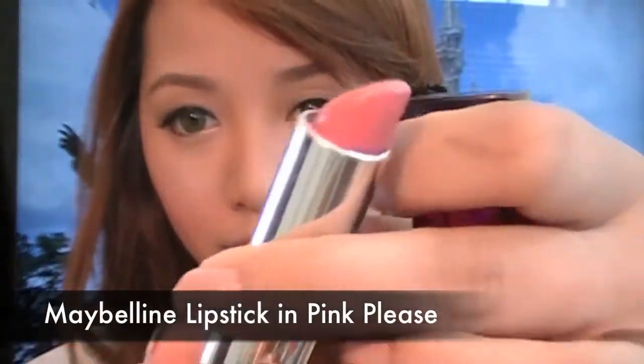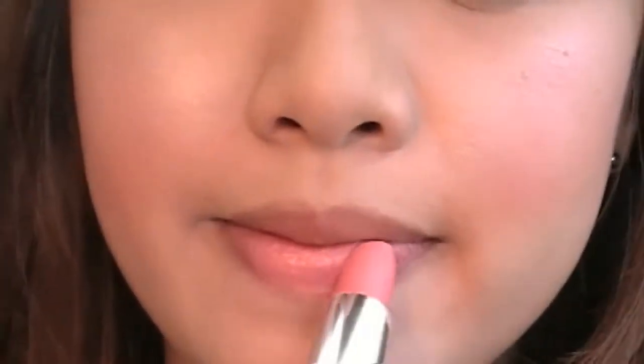Finish off with Maybelline's lipstick in Pink Please. This is one of my favorite drugstore lipsticks.